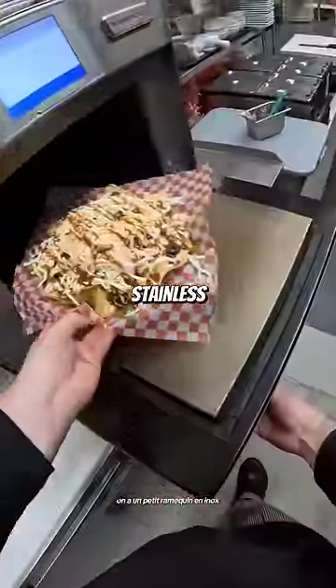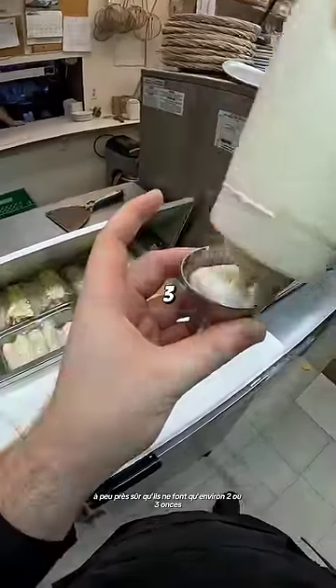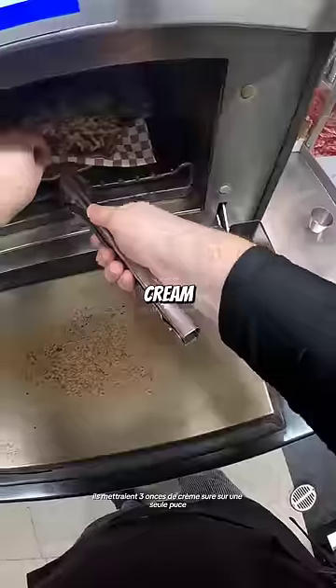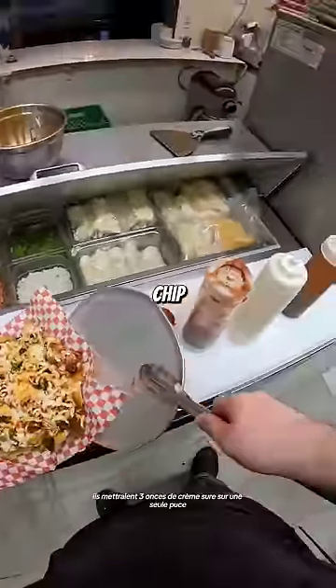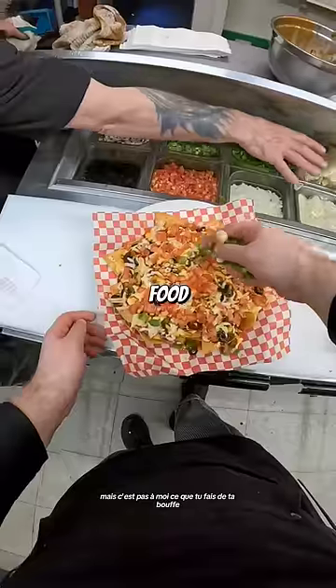We have a little stainless steel ramekin that we put our salsa and sour cream in. I'm pretty sure they're only about two or three ounces. For a lot of people, they would put three ounces of sour cream on a single chip when they eat nachos. Personally, I think that's kind of disgusting, but it's not up to me what you do with your food.